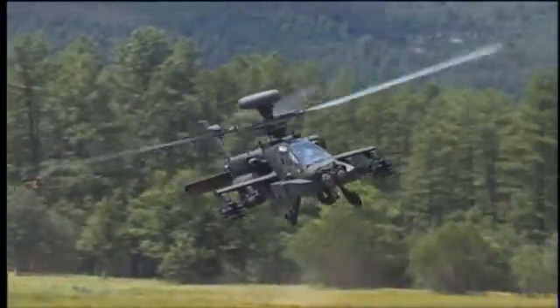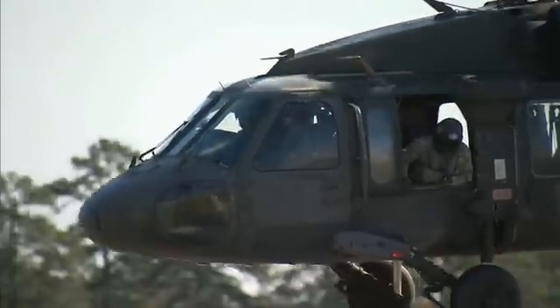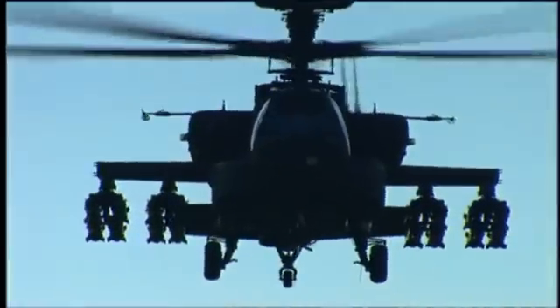Helicopter damage may occur any time, on or off the battlefield, and in this MOS you'll use your skills and knowledge to return these aircraft to full working condition. Military Occupational Specialty: Aircraft Structural Repairer.